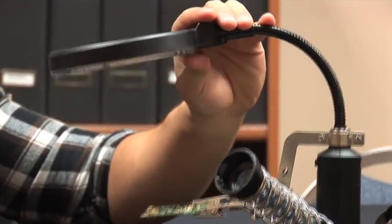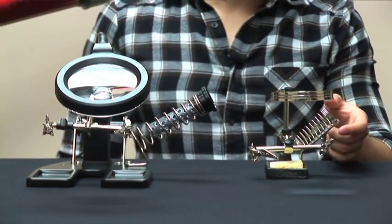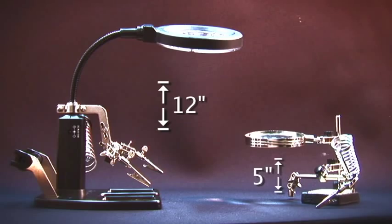Built into the base is a fully adjustable neck, allowing you to position the magnifier wherever you need. When compared to most soldering stands, you can clearly see a difference in the amount of workspace available to you. Most stands cram all their features close together, forcing your hands to be way too close to the hot soldering iron. The Carson model comes equipped with a flexible neck, which allows you to position the lens significantly higher than most soldering stands.